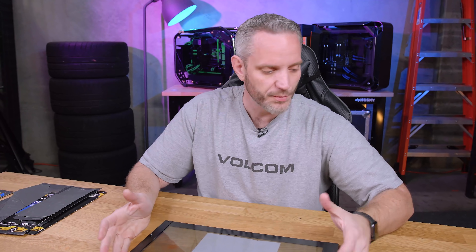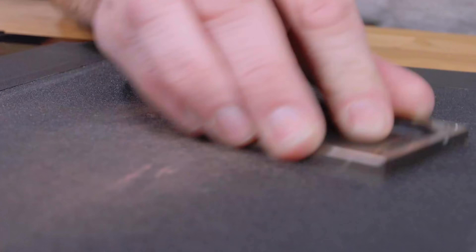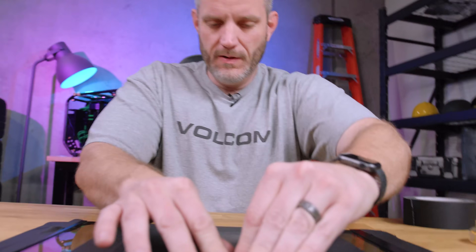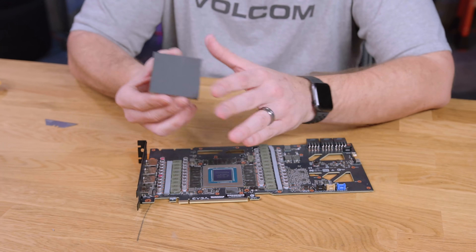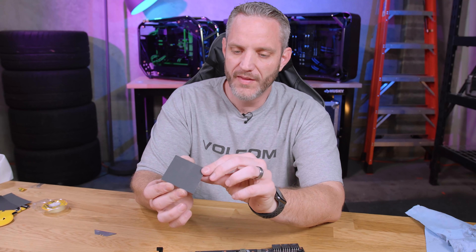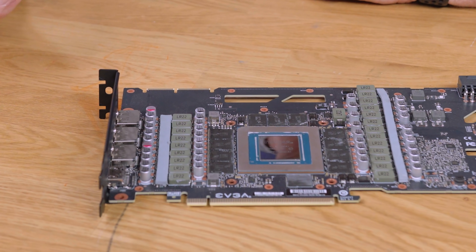Without showing you all the process of lapping — I've showed this a million times — I'll just have Phil do some B-roll of me doing the process on this. Then we'll take you along for the ride of doing it to the actual card. And if this all works and the card still posts, then we'll do it to you.